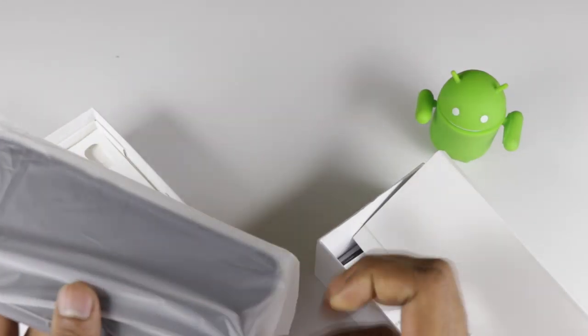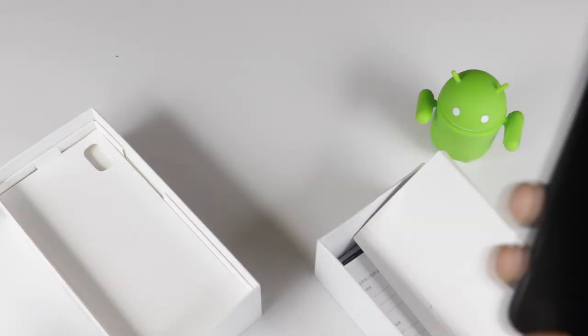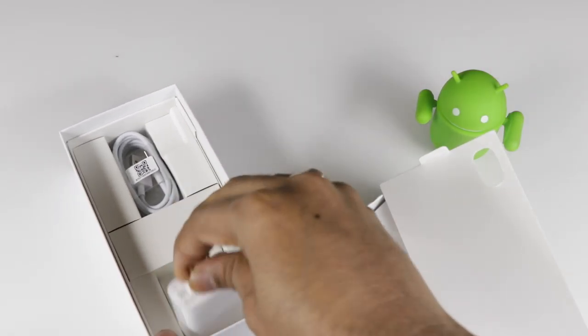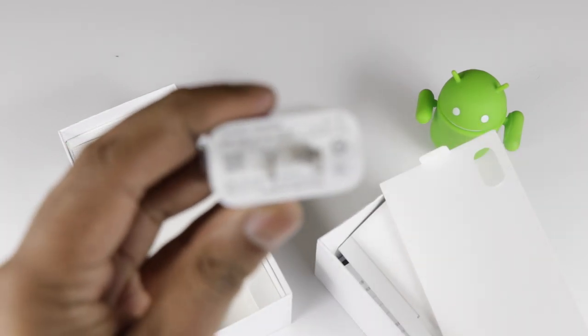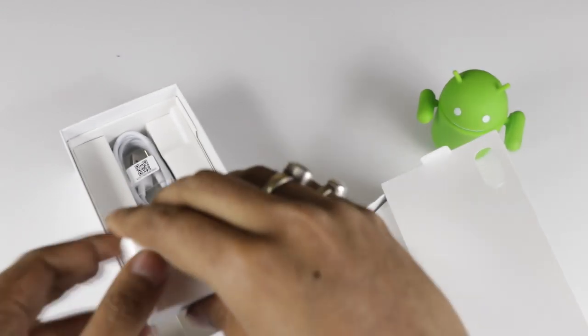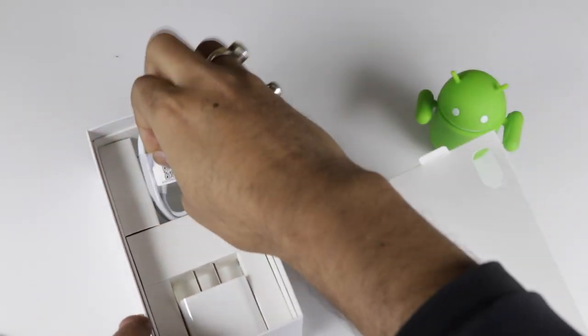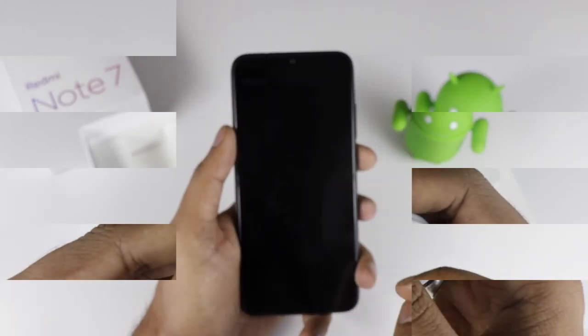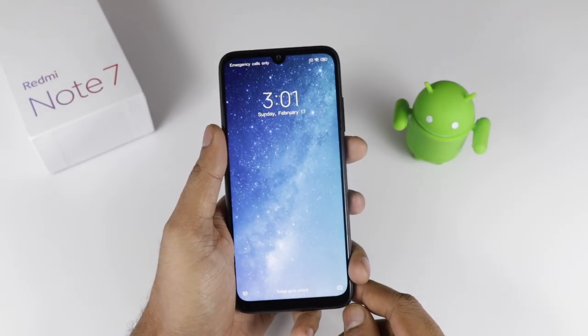There is also a SIM card ejector tool. The device looks pretty premium, which we will talk about later. Talking about the charger — we are finally getting a fast charger. This is a Quick Charge 4 by Xiaomi and it is a Chinese adapter, not the local Indian adapter. It finally comes with a Type-C charging cable.